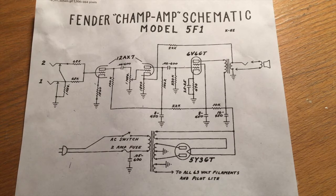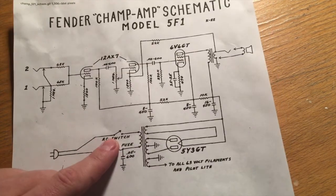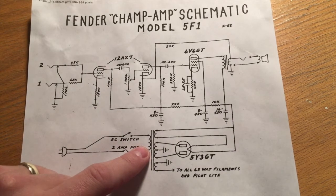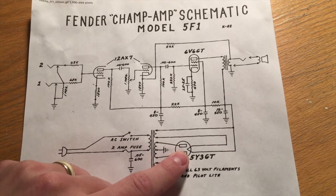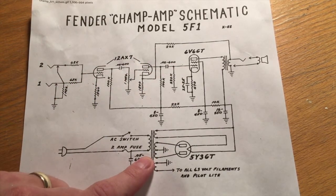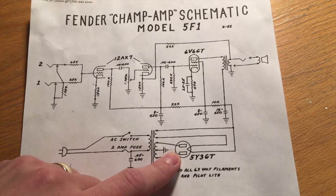This is the schematic for the amplifier I'm building. Coming in we have the power supply from the wall that goes through the switch to turn it on, and then a 2-amp fuse just for protection. In the original version there is a safety capacitor, but it won't be installed in mine because I'll have an actual grounded plug. 5 volts comes out for the filament for the 5Y3GT, 6.3 volts for the filaments of the 12AX7, 6V6GT, and the pilot light.